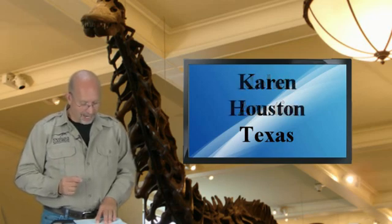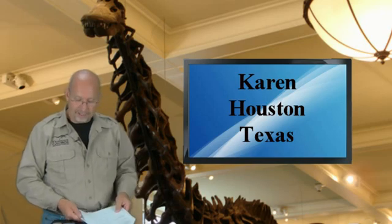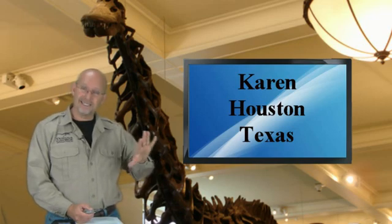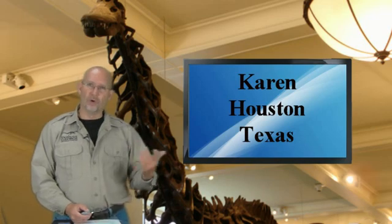Karen from Houston, Texas: I heard they now think Triceratops is just a teenage form of another dinosaur. Is that true? Karen, that's the same question I just answered for David. I don't agree with that. I think sometimes things are expanded upon in an effort to draw attention rather than get to the facts. I don't have access to the same information as those who agree with this, so I can't say they're wrong — but my opinion is based on looking at modern animals as a template, and I just cannot believe that animal would morph into something different.